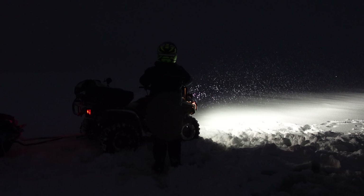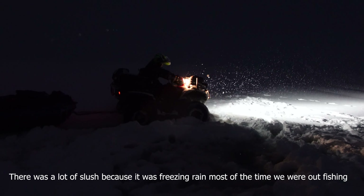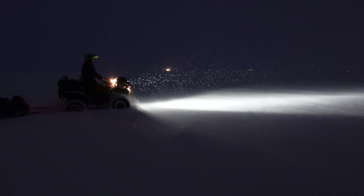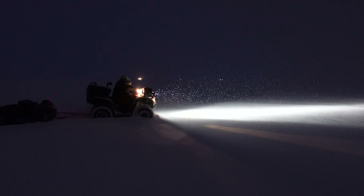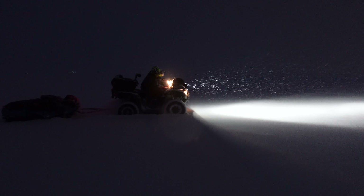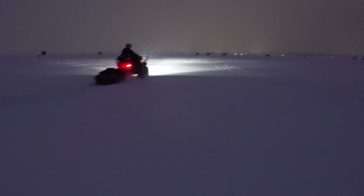As you can see in the light of the four-wheeler, it's snowing pretty good. All right, there we go. She's getting out on the main drag. We'll see you guys next week for another adventure. See ya! Bye!